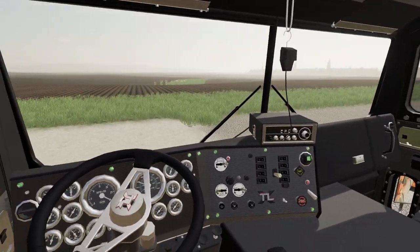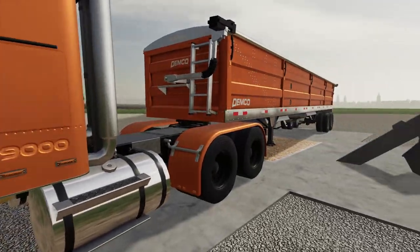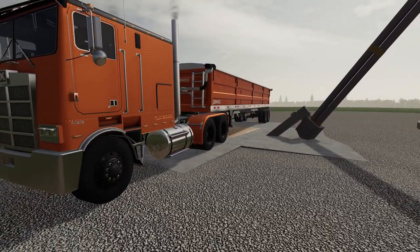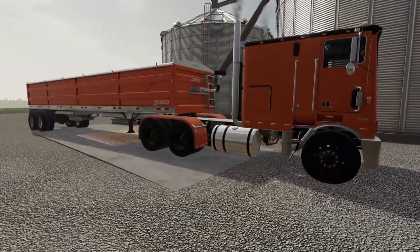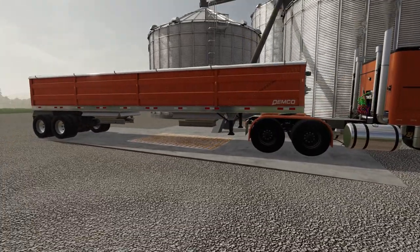I believe that's our trailer right there. Oh wow, don't think Grandpa's truck ever looked so good. Oh my goodness, am I impressed. Man, do I like that look.